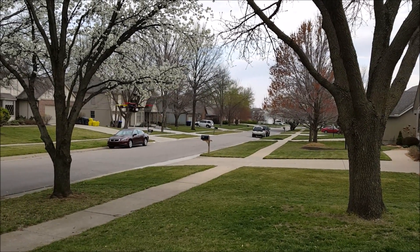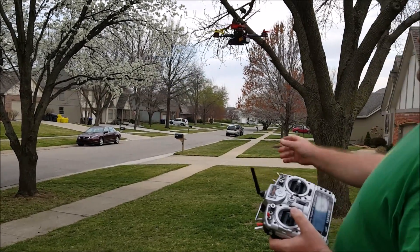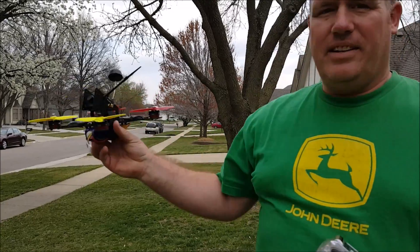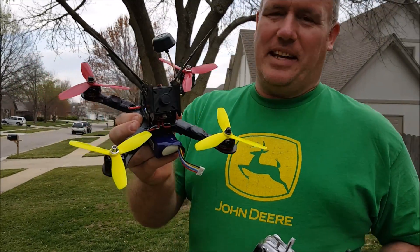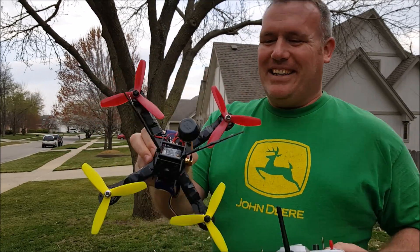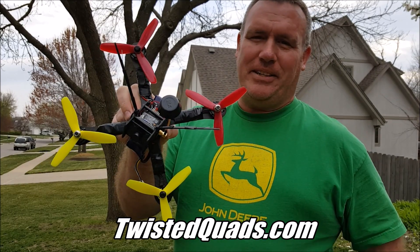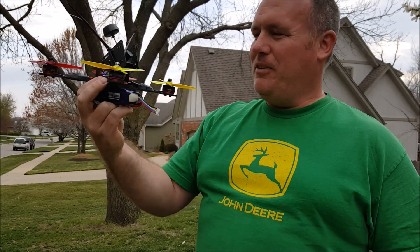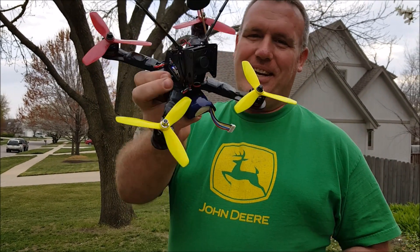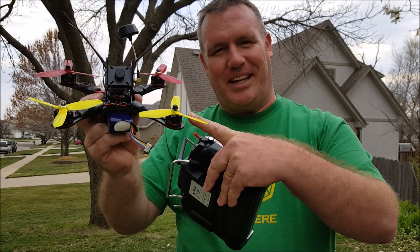That was a little scary. Anyway, this thing is moving and these motors are super fast. These dial props came from Twisted Quads — they got the fastest shipping in the US that I know of. If you have any questions about this, leave them in the comments. You'll be seeing more videos about this coming soon, and hopefully I'll be winning some races. Thanks for watching.